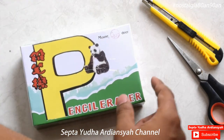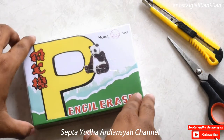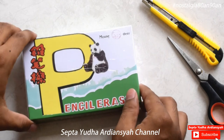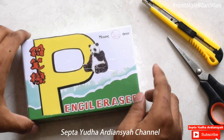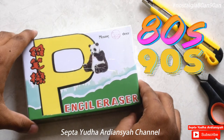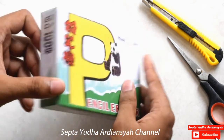Atau kita menyebutnya Pencil Eraser. Kalau dalam bahasa Jawa ada yang menyebutnya dengan Stip ya. Penghapus ini sempat booming ya di tahun 80-an, 90-an. Dan tentunya ini adalah penghapus yang sangat legend ya.